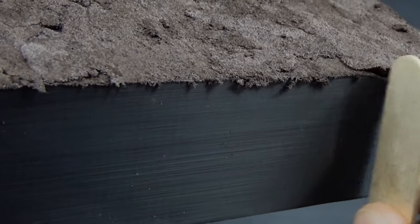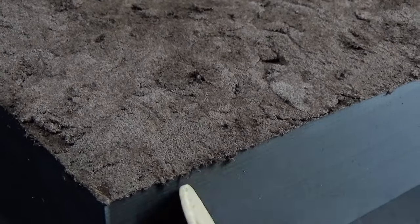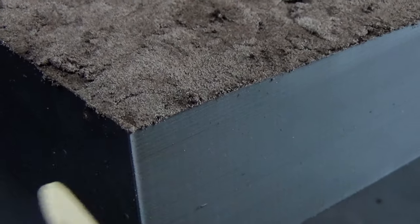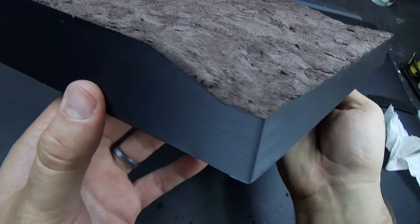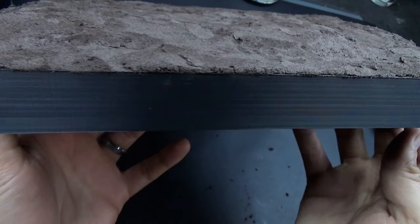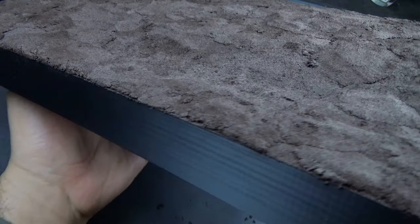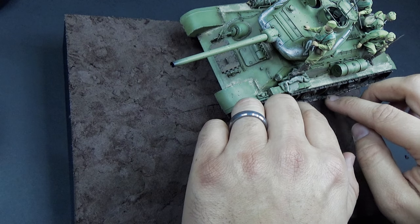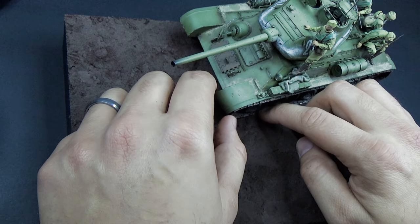After I got the mud down, I went back with the popsicle stick and just cleaned up the edges so we had some nice crisp, clean edges — rather than putting wood down, I decided to just clean those up and avoid all of that extra work.